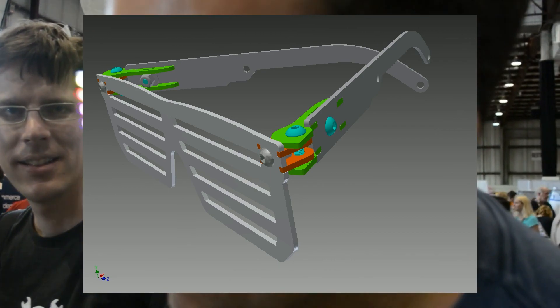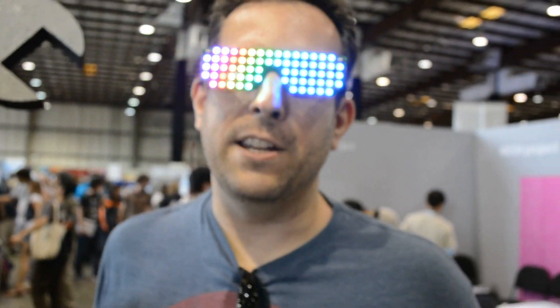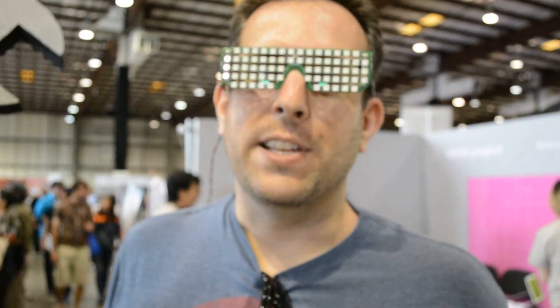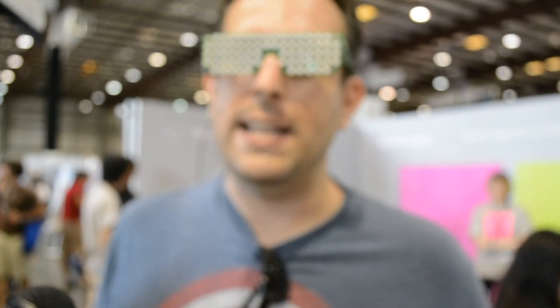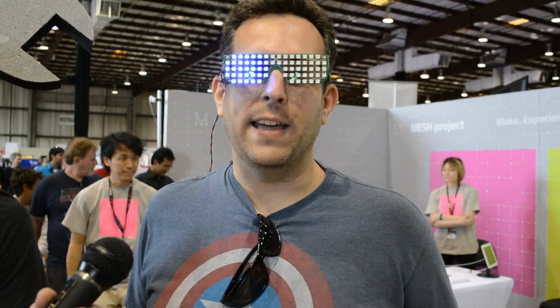So it's all PCB hinges. In previous designs I've had to do 3D printed stuff, which if you want to do more than five or something it's going to take too long. So I really wanted to just use the PCB fab as my CNC house and I worked with them and got them to do the tight tolerances I needed. I'm really happy with how that turned out.